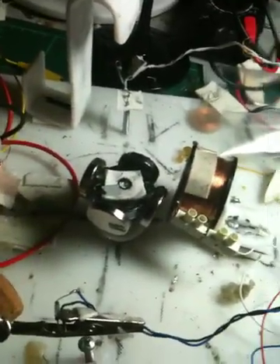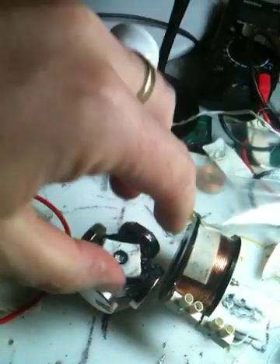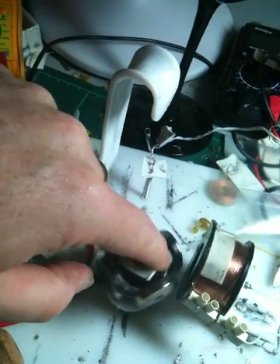Just waiting on my dynamo hub, which I'm going to place on top of the rotor here. I'll probably need a spindle to get the dynamo far enough away from the magnets on the rotor.